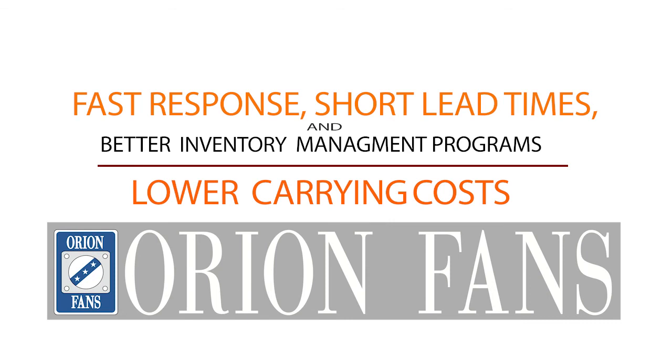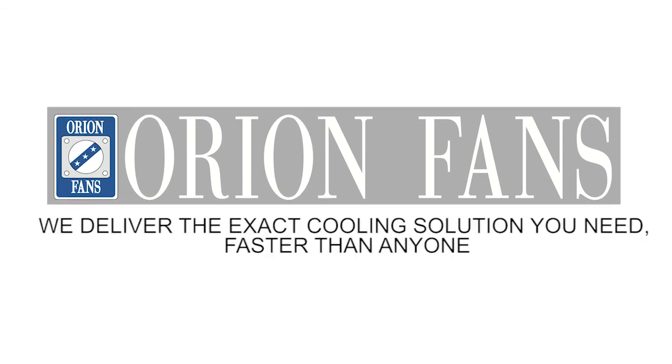Orion Fans — we deliver the exact cooling solution you need, faster than anyone.